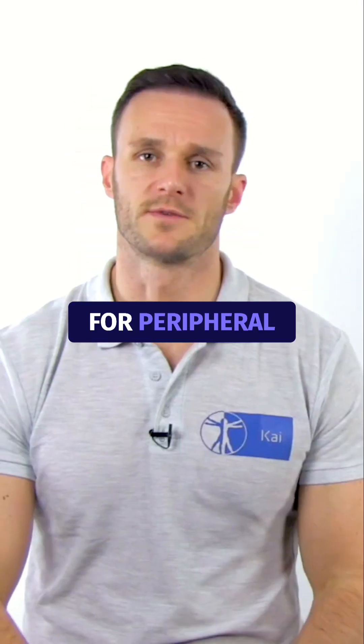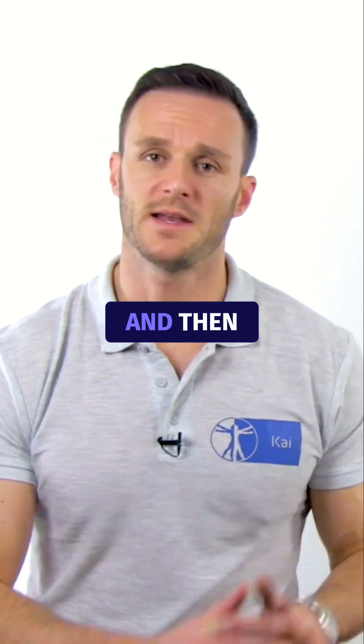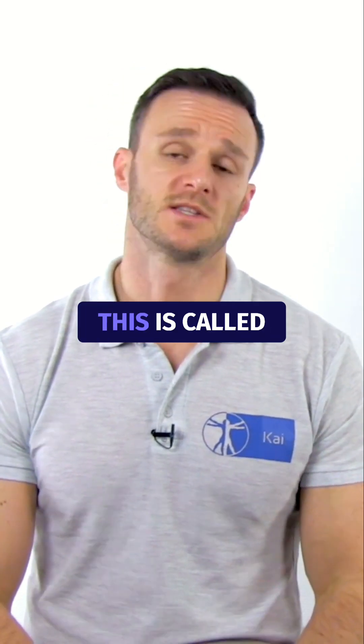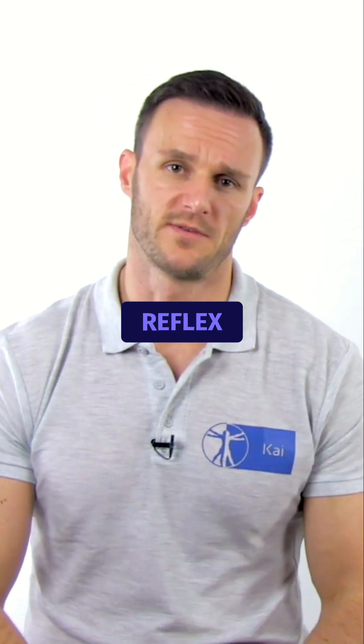The test is positive for peripheral vestibular dysfunction if the patient's eyes move away with the head and then quickly return the gaze to the clinician's nose at the end of rotation. This is called corrective saccade, which occurs due to an abnormal vestibulo-ocular reflex.